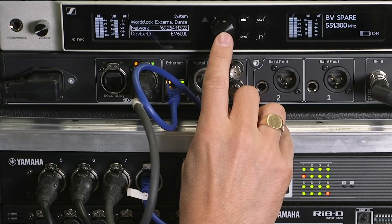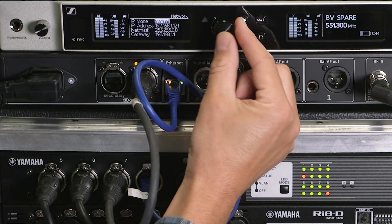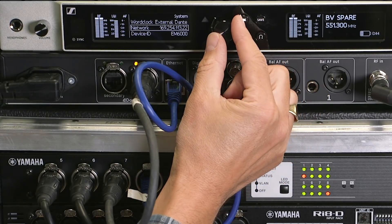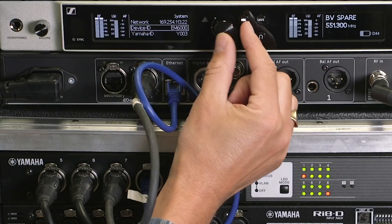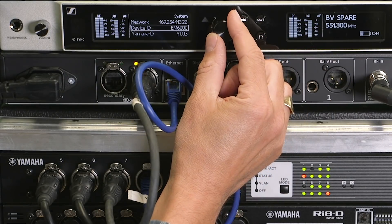Next, the network. We have a choice here: auto, MDNS, or manual. I'm using auto because there's no extra setup to do — it's really simple. Device ID makes no difference to this system.